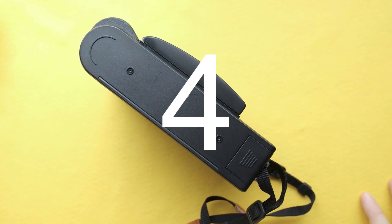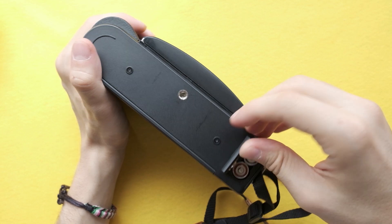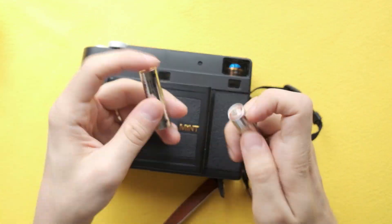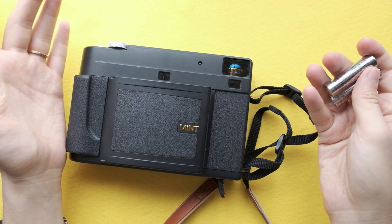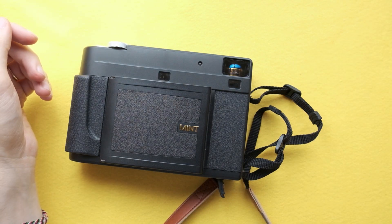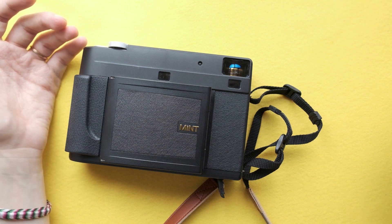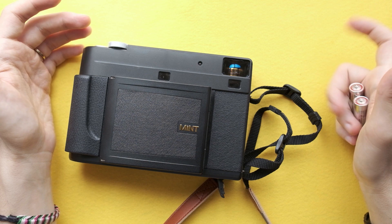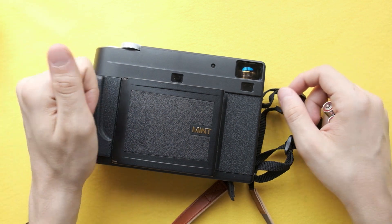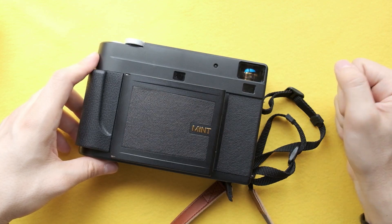Number four: battery. Honestly, I like the idea of this type of battery being supported. Usually in Instax cameras we have other kinds of batteries, like CR-2 batteries, that are kind of expensive and difficult to find. I think it's a really good point, especially considering that you only need two of them.